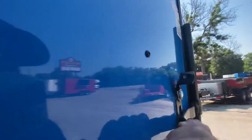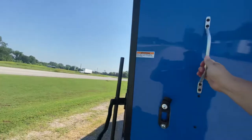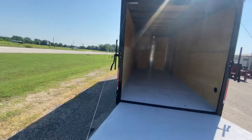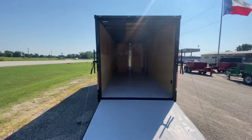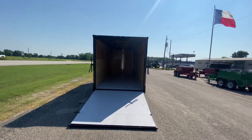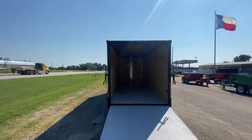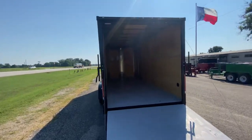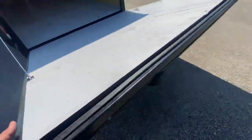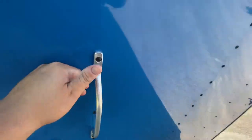The spring-assist door makes it easy to lower and lift to load your cargo — even while holding a phone with one hand. You've got plenty of height to get all your toys inside the trailer, with about six foot nine inches of clearance. The spring assist makes it easy to lift and lower the gate; it's truly a one-person job.